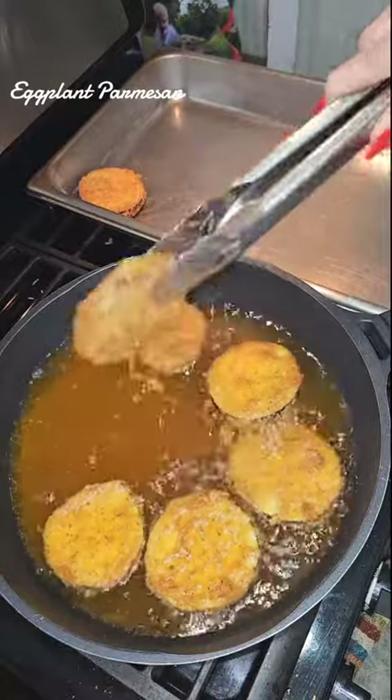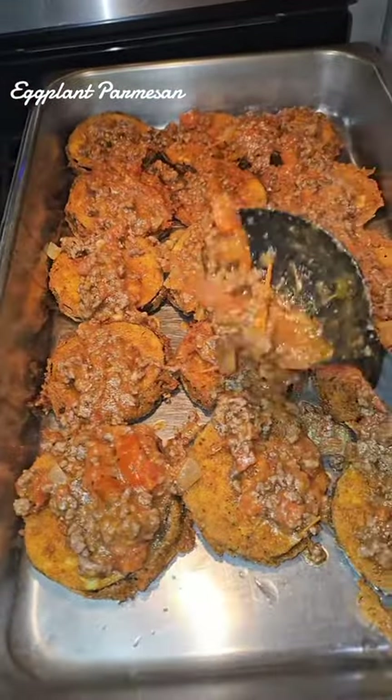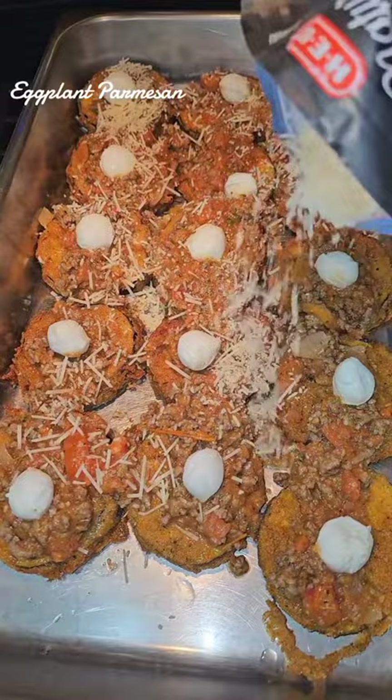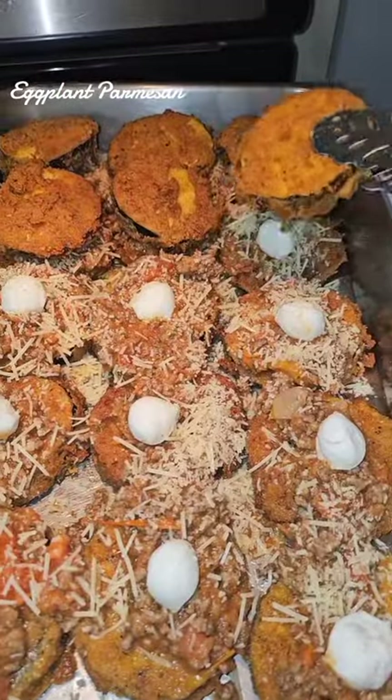Now we're going to layer everything. Add some marinara, our mozzarella balls, and then some shredded parmesan. Now we're going to repeat the same step again.